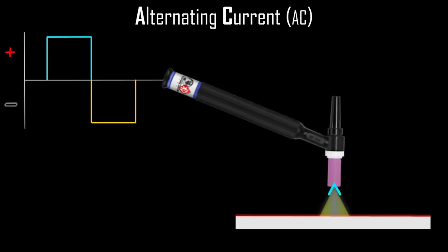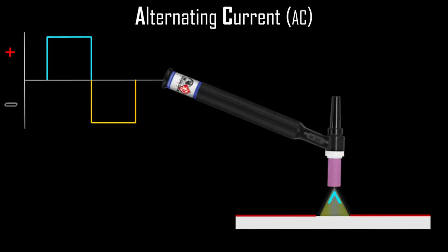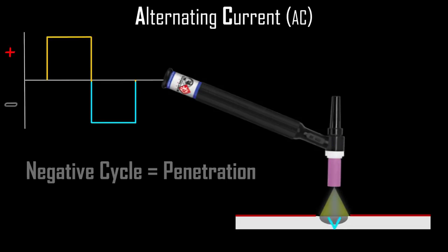But a tiny piece of welding history was also born that year — the introduction of AC for TIG welding. It was discovered that using both positive and negative polarity in a cycle would create the necessary power to remove or clean the oxide layer off the top before powering its way down into the core in order to fuse it all together.